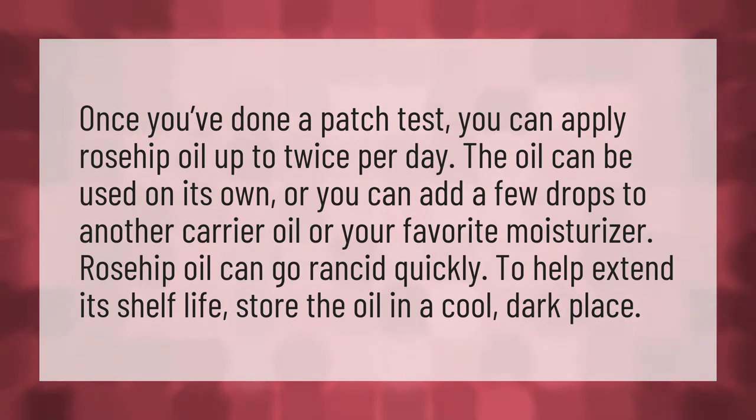Rosehip oil can go rancid quickly. To help extend its shelf life, store the oil in a cool, dark place.